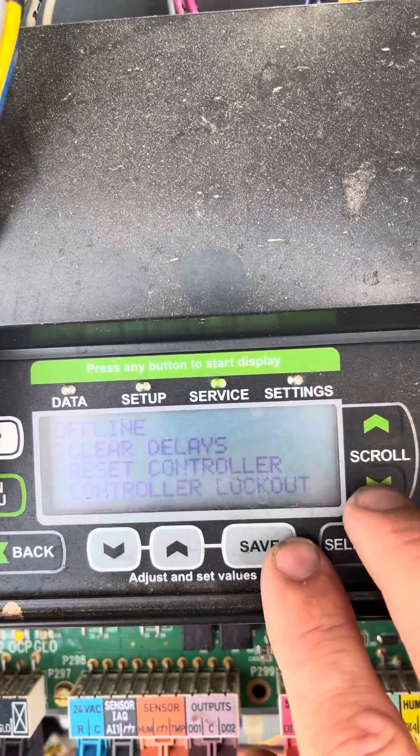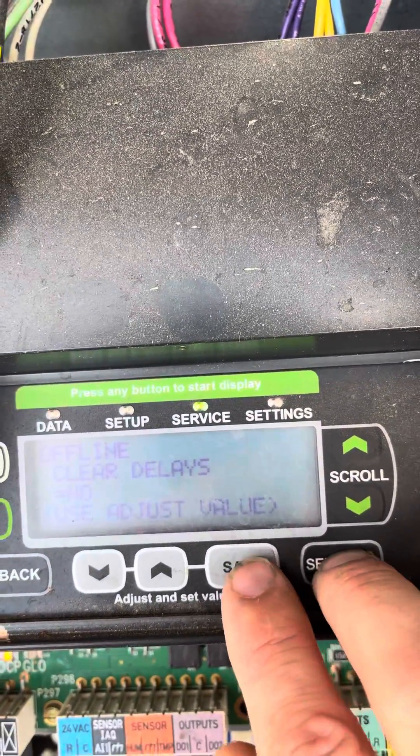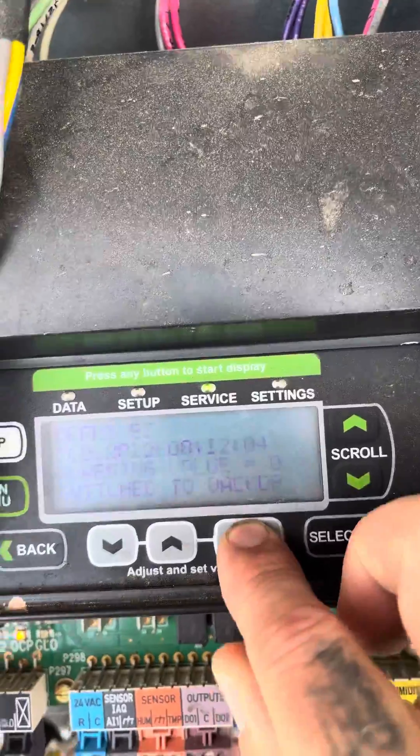Select Offline, then clear, clear, clear. Change this value to Yes. Now she's programmed. That's how you program a Gen 2 Prodigy board.